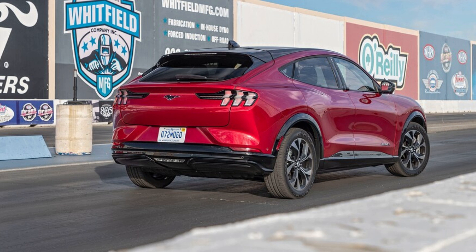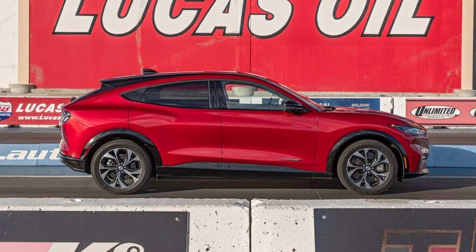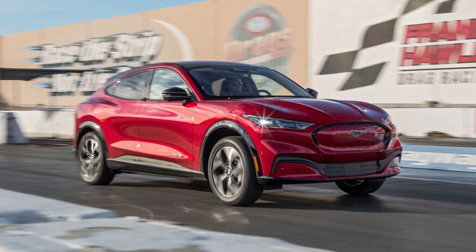The sprint to 30 miles per hour is a good indication of how well a vehicle launches off the line, and anything under 2.0 seconds is considered quick. The Mach-E's 1.9-second dash means it's only a tenth behind a 503 HP BMW X3 M Competition and the Tesla Model Y dual motor long range.